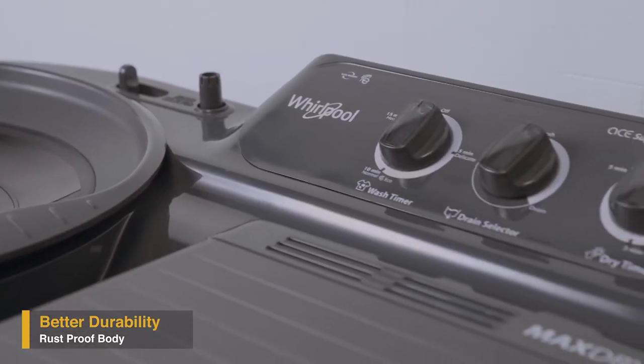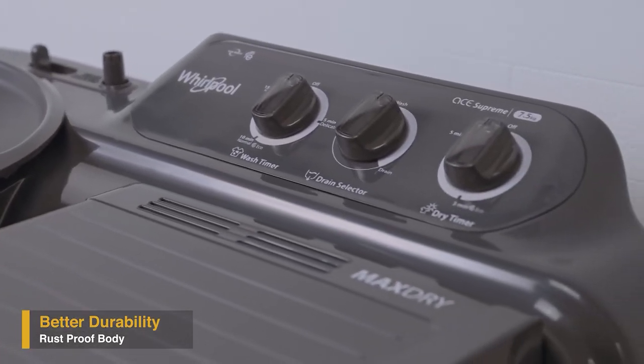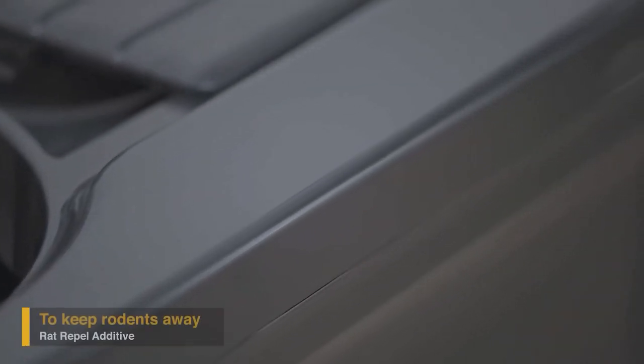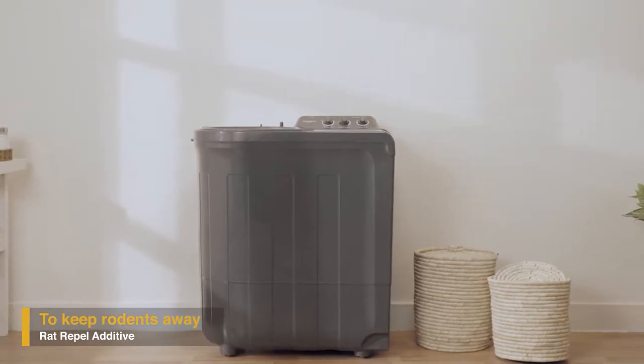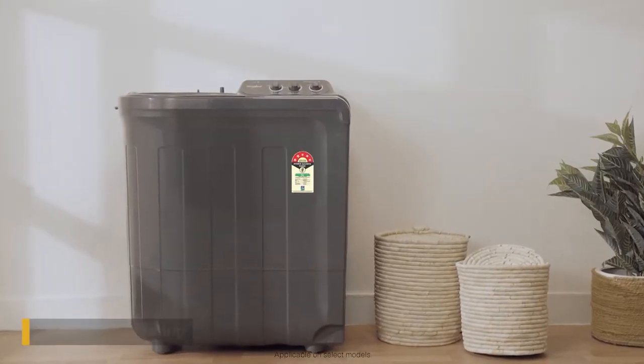Supreme Plus has a sturdy plastic body that protects it from corrosion and makes it more durable. The body is also layered with a rat-repel additive material that guards the machine and wires from rat damage.